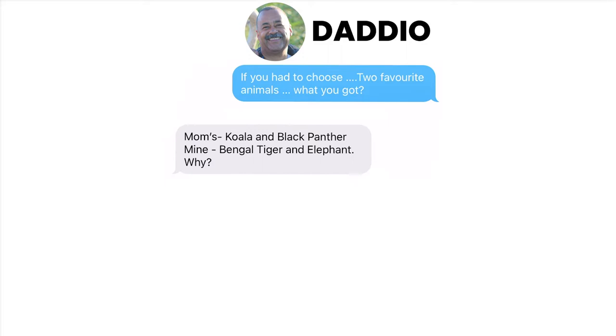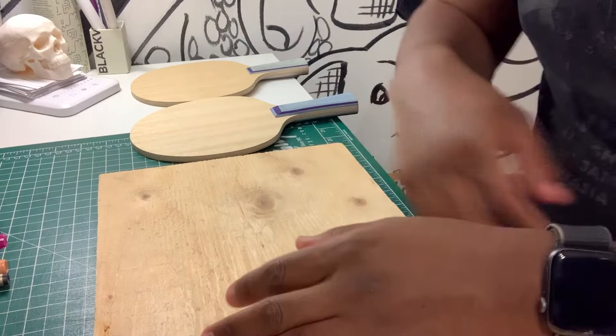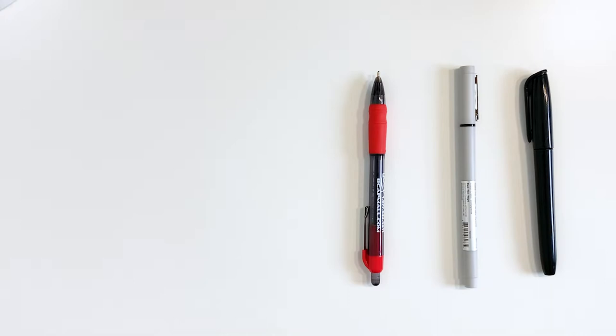I settled on animals, so I texted my dad and asked him his two favorite animals and he responded with that. I found a scrap piece of wood and first tested out some pens to see which ones work well on a wood surface. After a while of testing and doodling, I landed on mostly ballpoint pens and some Sharpie pens. Let's get started.